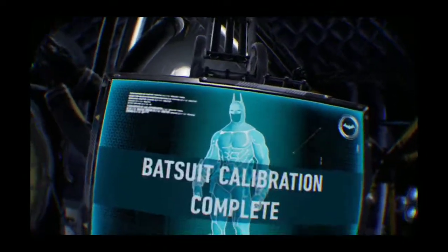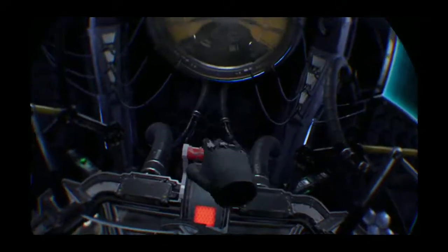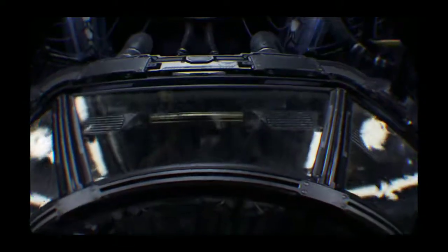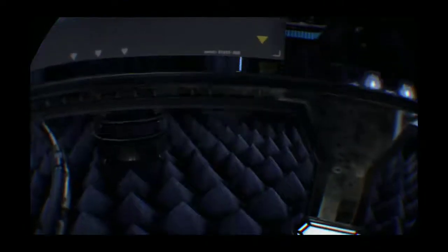Beautiful man of bat. Oh look — focus, Bill... I mean Batman. Wow, this is kind of scary — I don't want to go down. Whoa. What? Thank you.